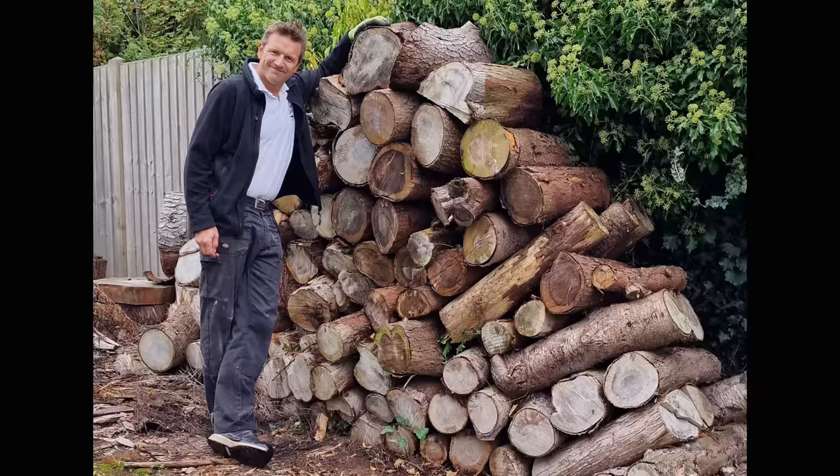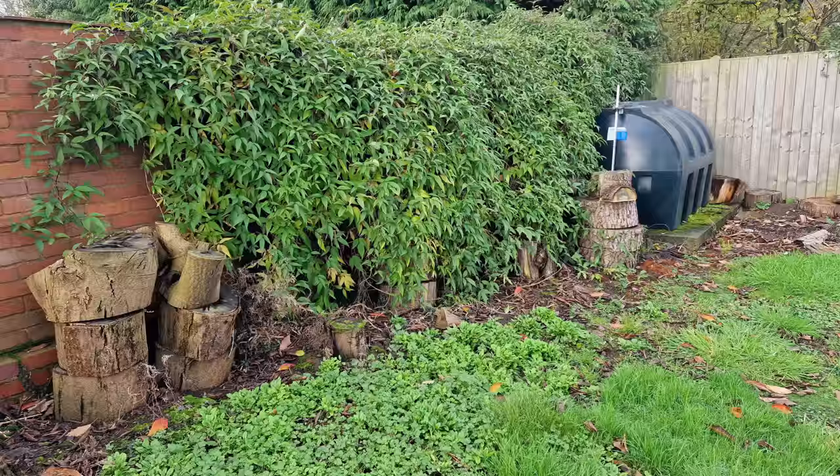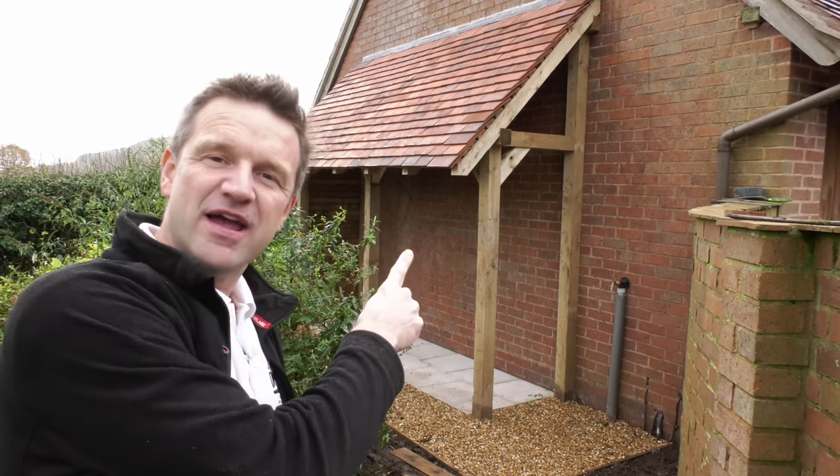For several years now I've had logs lying around the garden from a load of conifer trees that we chopped down, getting lovely and dry in the summer and then saturated in the winter. So I thought it was about time to put a stop to that and build myself the ultimate DIY log store.